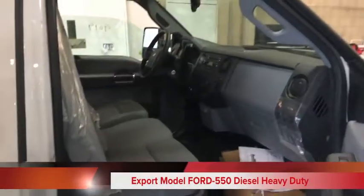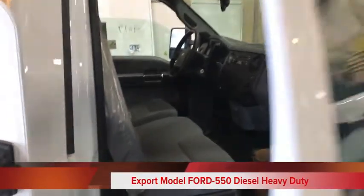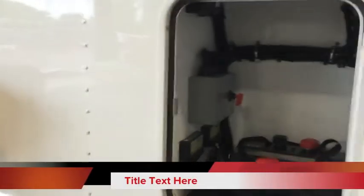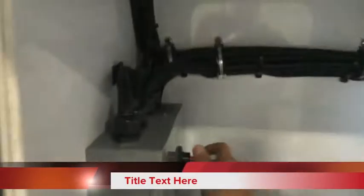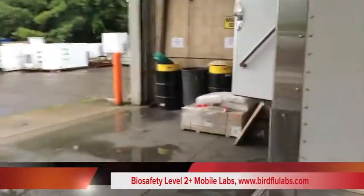This is the interior of the Ford F550. To start the Mobile Lab, simply go into the battery compartment and switch on the 24 and 12-volt, then enter the lab.